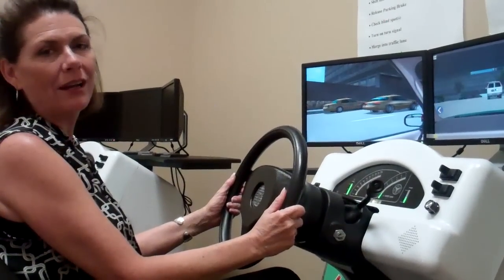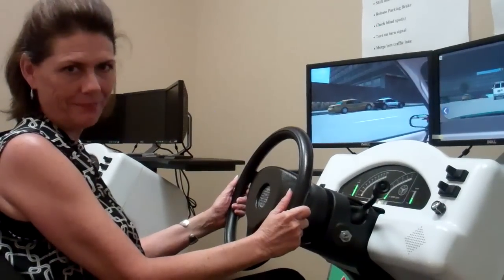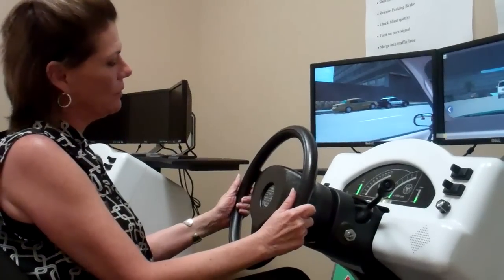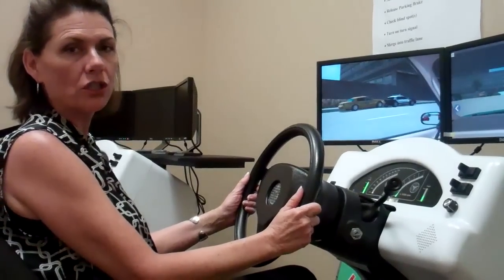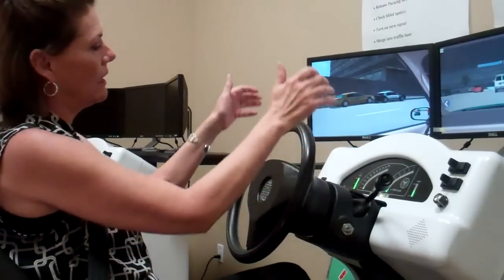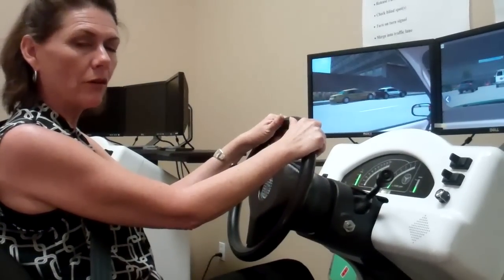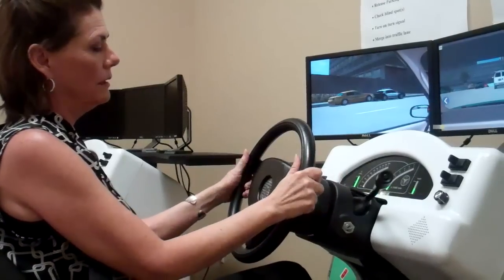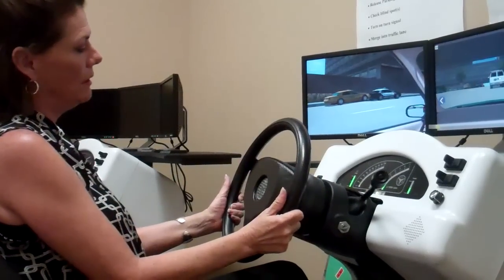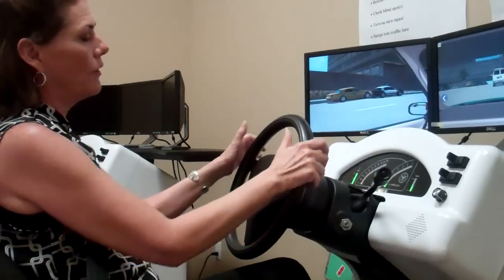Hello, my name is Kathleen Ryan from Driving MBA and I have a quick driving tip for today. The method of steering that we teach here at Driving MBA is called shuffle steering. It's quite a bit different than it was originally taught with hands at 10 and 2. We now teach that the hands should not ever be higher than 9 and 3, and 8 and 4 is a good place. You'll notice that my thumbs are pointed up.